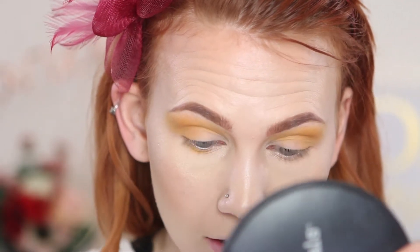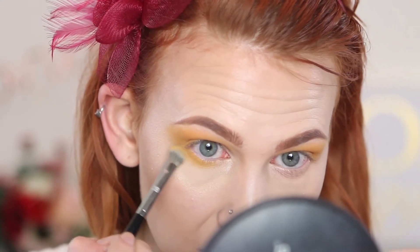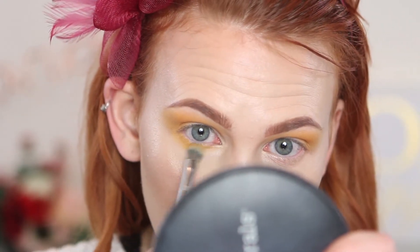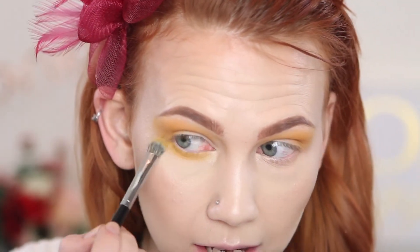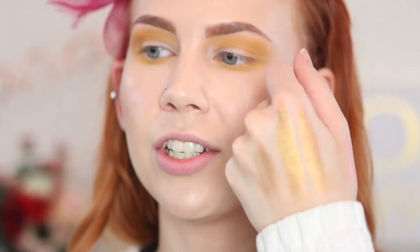Taking the Sephora Pro Cream Shadow Brush, the number 28, I'm going to buff that yellow shadow along the lower lash line. With light shades like yellows, pastels, or anything like that, I really like to be generous with the color and blow it out away from the eyes. Since it's such a light color, you can be heavy-handed and it'll still look soft.